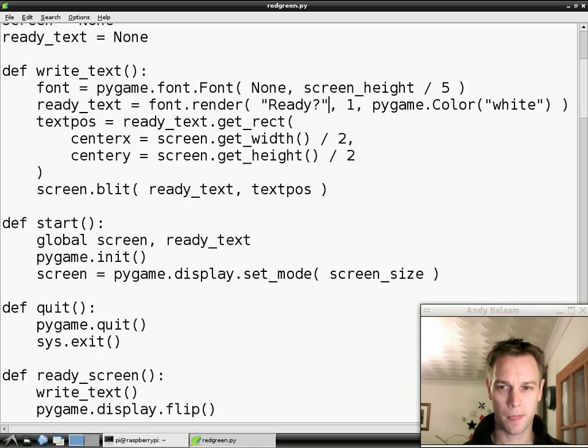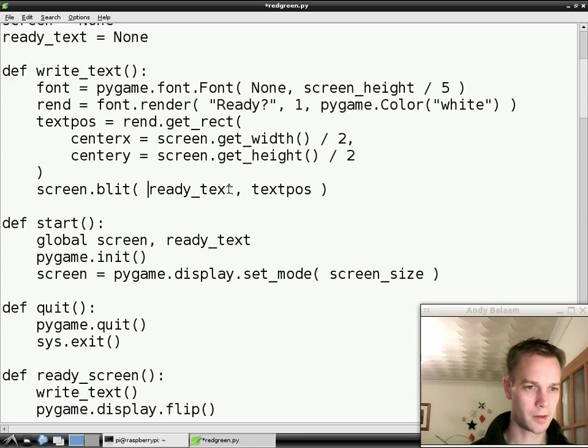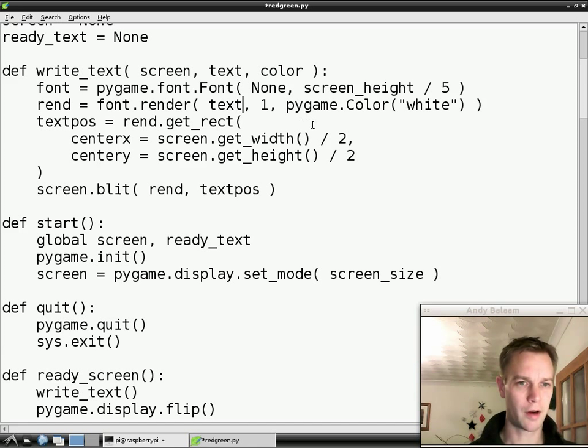This function is not actually very useful because all it does every time is write ready on the screen. So we're going to make a few changes to it to make it better. First thing we're going to do is rename readyText — we're just going to call it rend because I couldn't think of a better name. So rend — everywhere we use it we rename it. And the next thing we're going to do is instead of this function always writing ready, we're going to take in some arguments that tell it where to write, what to write, and what colour to write it. Notice I always spell colour the American way when I'm writing code because otherwise I get confused. I just always do — you can do what you like. I try and avoid confusing myself wherever I can manage it.